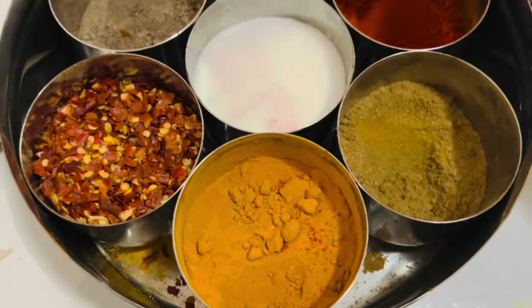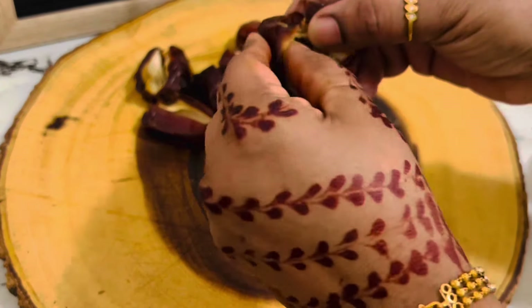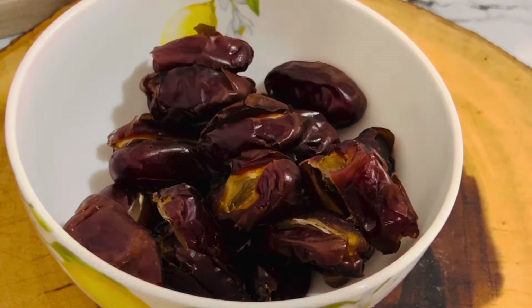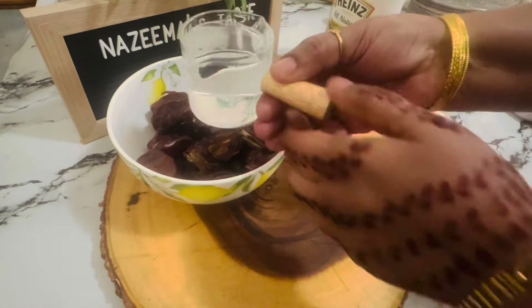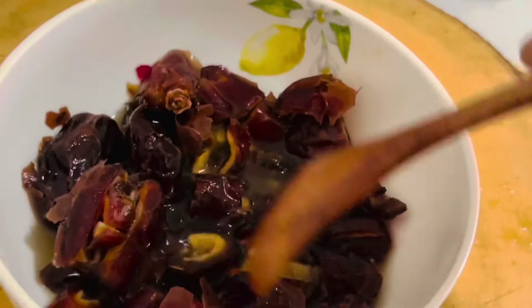Now let's make the gall pickle — it is very easy, you can make it in no time. I have taken 250 grams of dates. Remove the seeds, add the pitted dates to a small bowl, and then add half a cup of vinegar. Do not add more than that. Mix well and keep it aside for about 15 minutes.